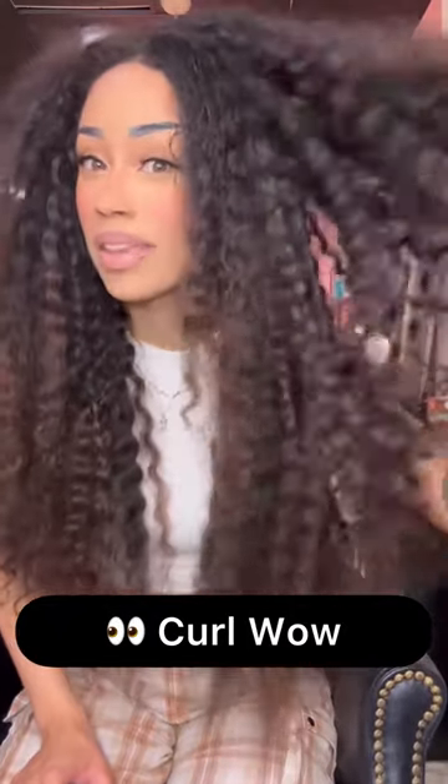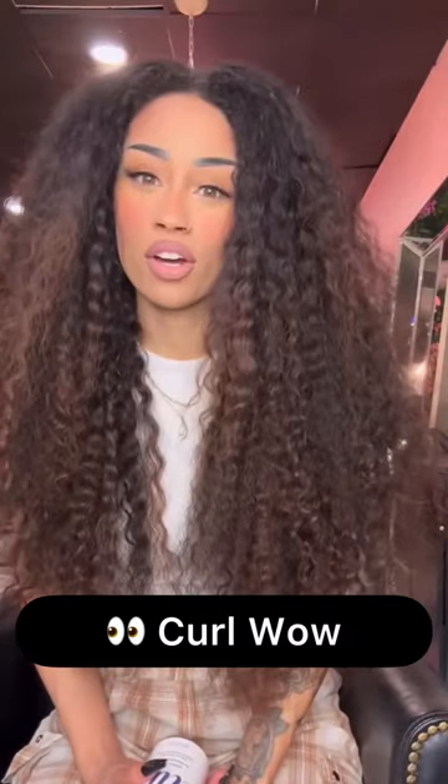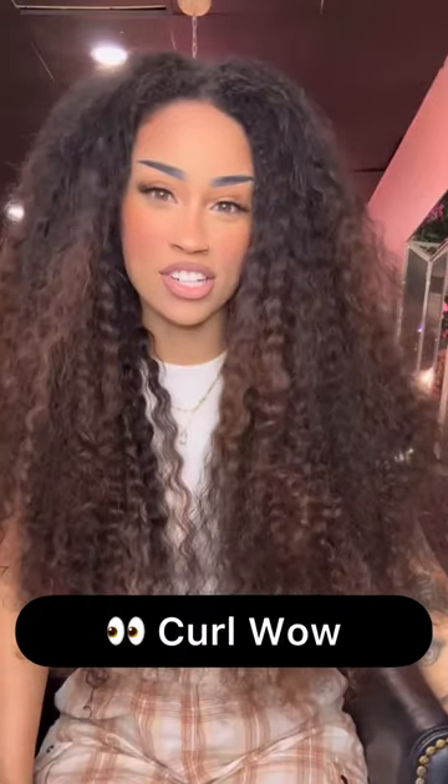I'm going to show you how I take my hair from this to this using the Curl Wow system. I have extensions and it gets extremely tangly, especially when I'm shampooing. So I always start with Snag Free — I wet my hair and then run this product through all of my hair strands. It stops it from matting and getting ratty and tangly, especially with all the suds.